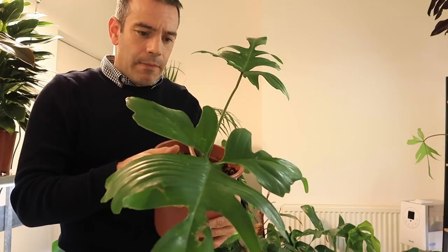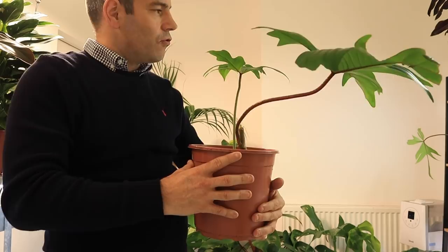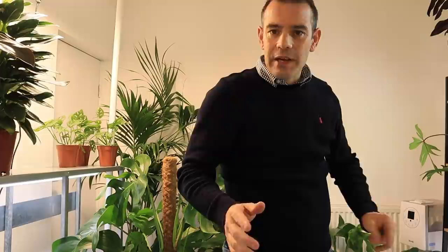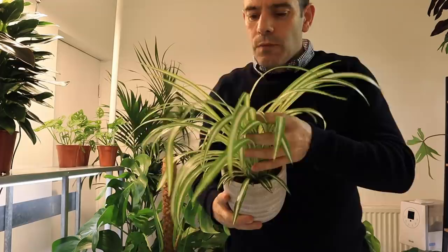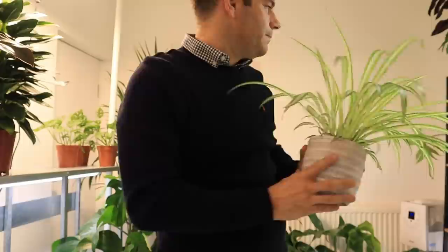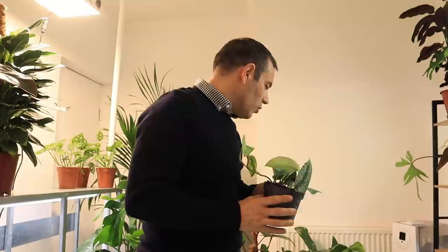This is a Philodendron Pedatum and I'm hoping it will grow really well out here — it's going to like the high humidity. The problem is a lot of these plants are too big for the shelving I've got, so we'll figure something out, even if I have to raise some lights. We've obviously got a spider plant here too. This room's really filling up now. This plant is my Scindapsus Pictus — it's showing some mechanical damage from the low humidity but hopefully it will pull back.